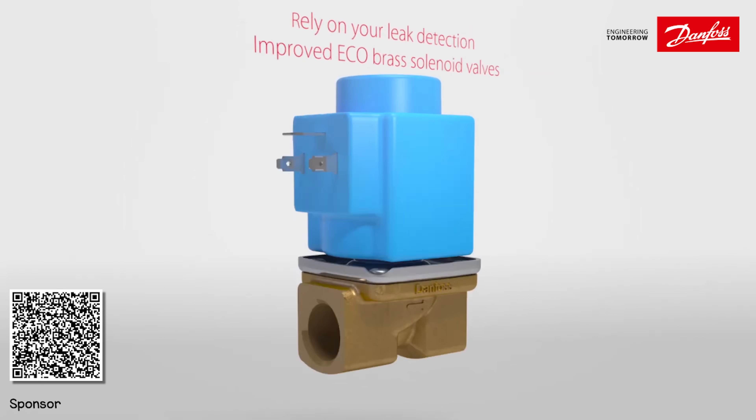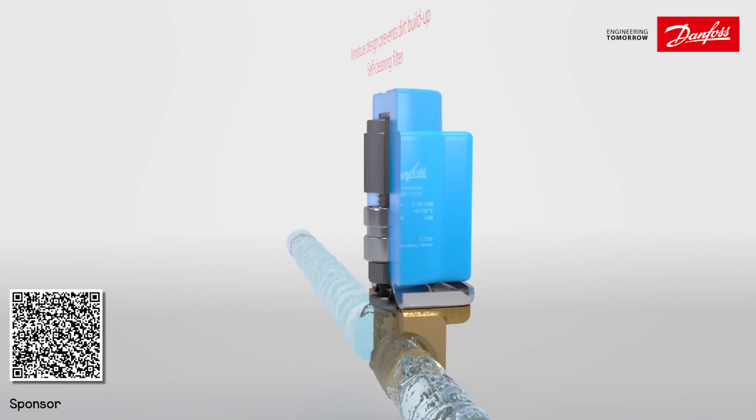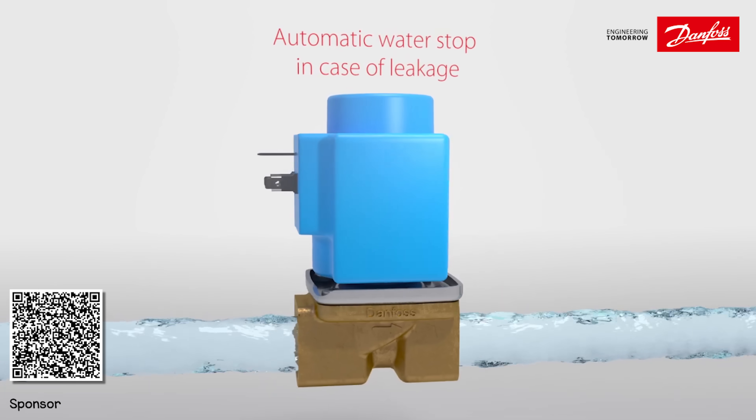You can prevent water leaks by including Danfoss's new eco brass solenoid valves for leak detection. They're safe for drinking water and easy to install. Check out the link in the video description to learn more and see the specifications for the entire range.